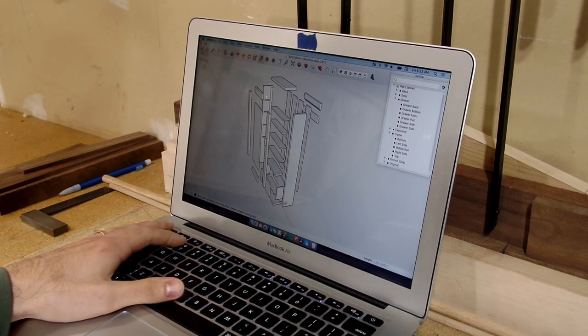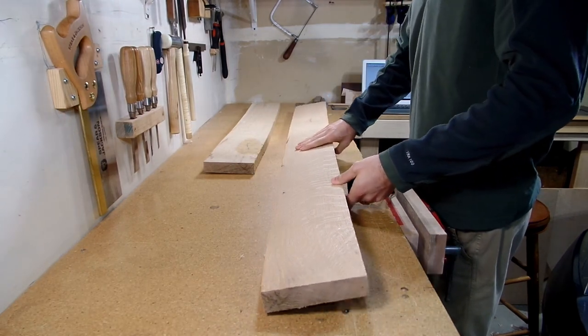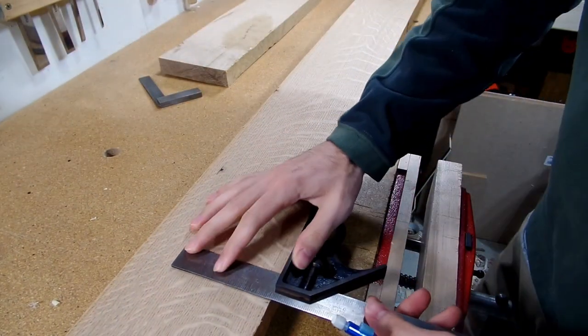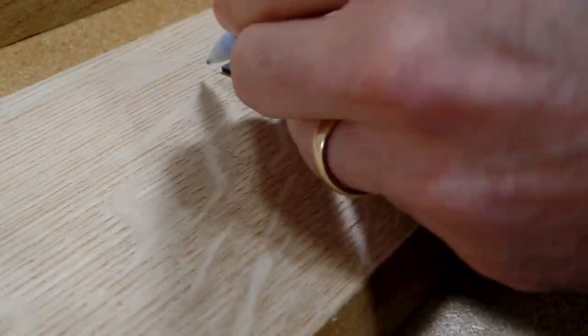This wall cabinet is a project that is about a year in the making and what I'm really excited to share with you guys. This is also the last video in my building tools to build tools to build furniture series. In the previous videos I've been building my own tools, and finally in this video I'll be able to use all those tools to build a small wall cabinet.